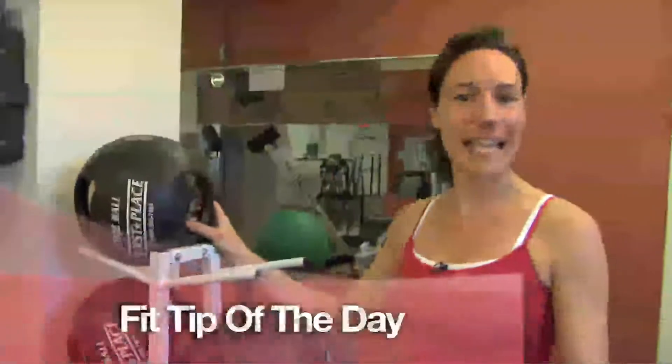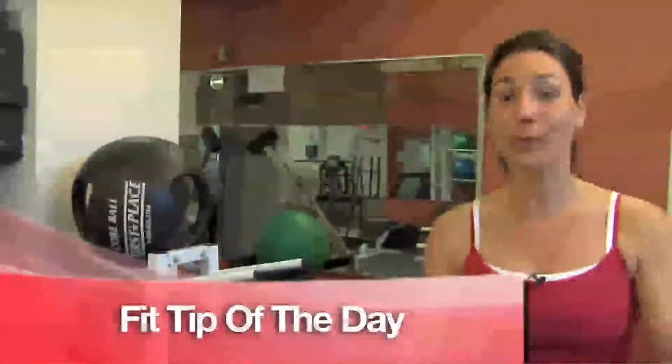Your fit tip of the day is sampling some fruits of the sea. What I mean by that is try to replace some of your protein every week. Instead of red meat, try some fish. It's lower in cholesterol, saturated fat, and calories, plus it's loaded with omega-3 fatty acids — the healthy fat, good for your heart and arteries if you choose salmon.